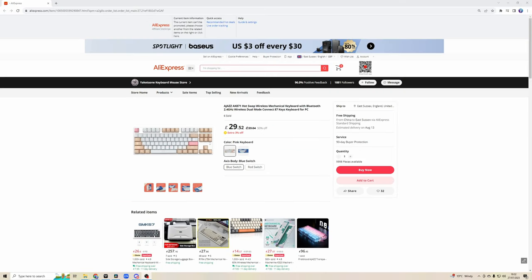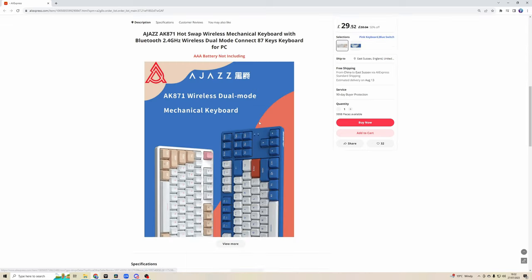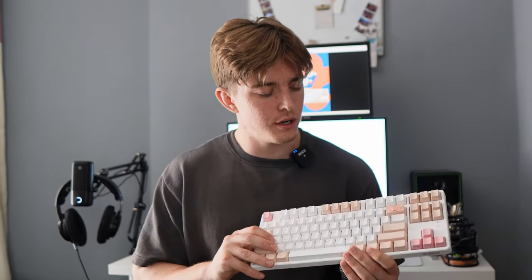When I first looked at this keyboard, I thought, wow, this thing is almost too good to be true. A wireless mechanical keyboard for 20 pounds. Wait, what's this? Hot swappable switches. There's got to be some sort of catch, right? This keyboard will be absolutely perfect for some people and absolutely useless for others. Let's get into it.